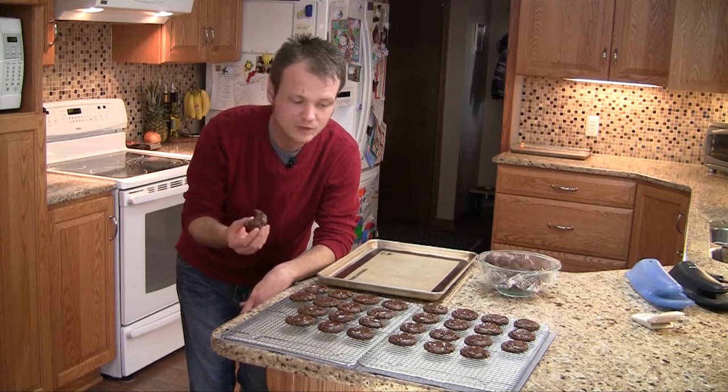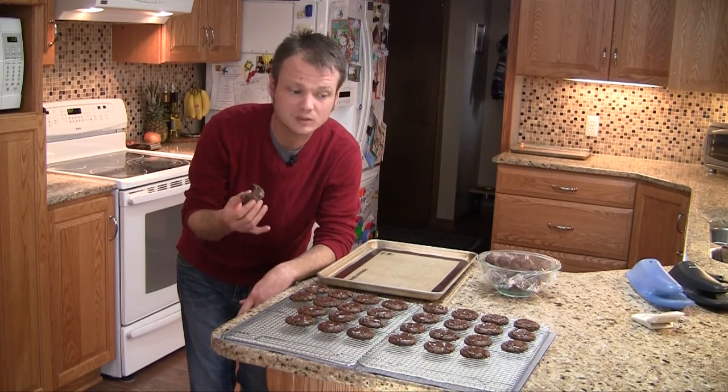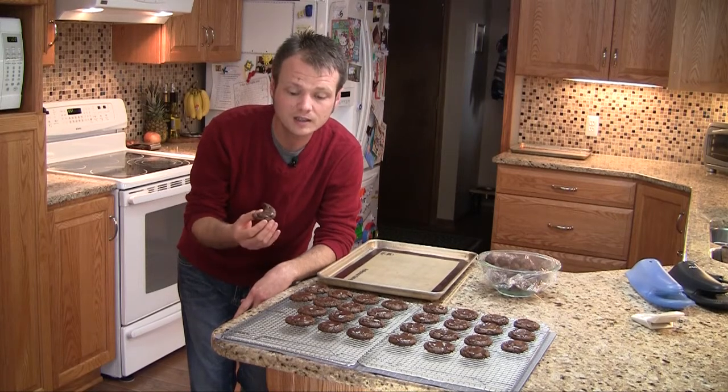If you want to get this recipe for the best chocolate mint cookies, you can find it at hdnews.net, the Hayes Daily News website, or on my website somethingedible.com. If you have any questions, you can hit me up on Facebook or Twitter, and you can always see what I'm pinning on Pinterest too. So until next time, make your Santa Claus some cookies.